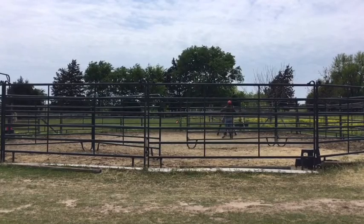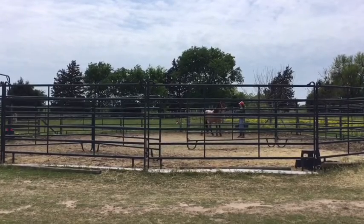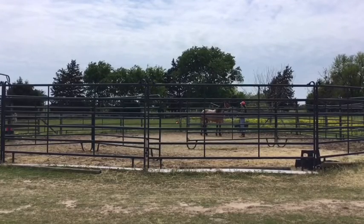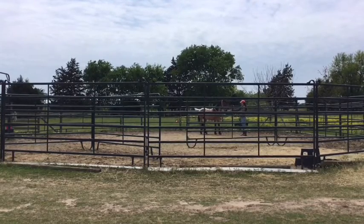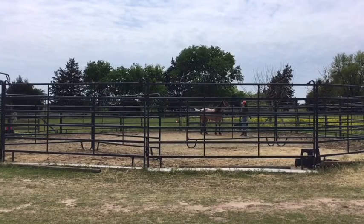Now I'm just desensitizing him to the lead rope, throwing it over his neck in rhythm. He's a little uncomfortable with this — his head is up and he's thinking about leaving. A couple of times there he leans back, but overall he's handling this really well.